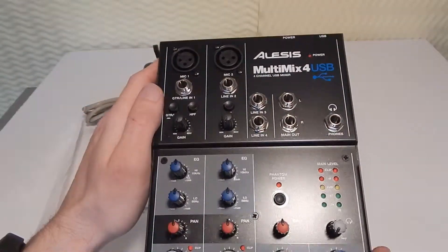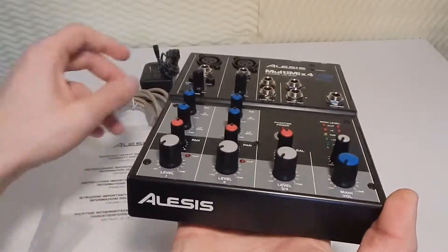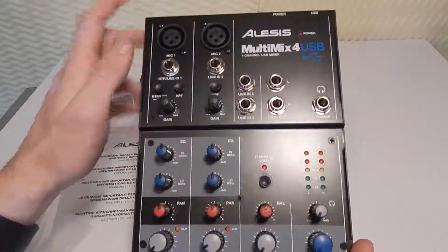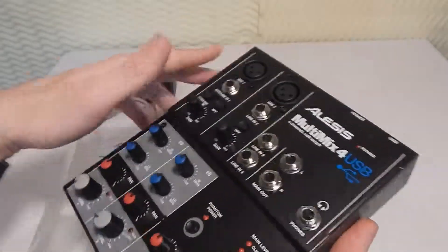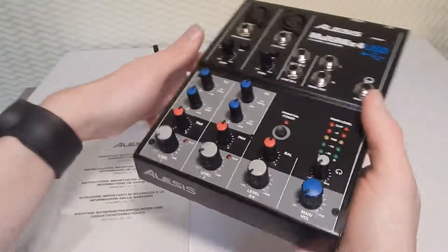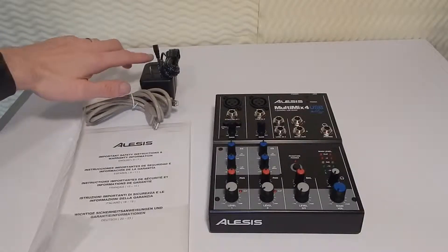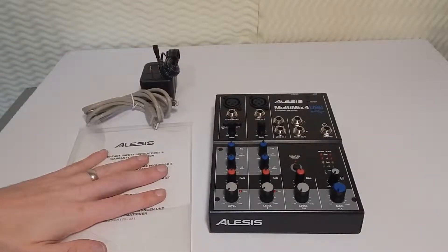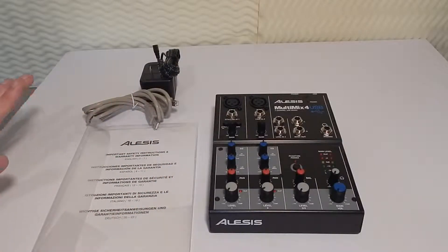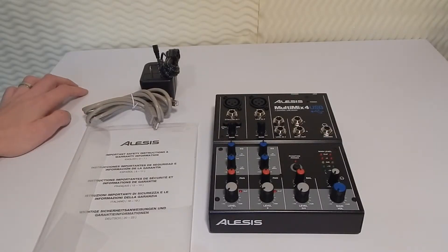We're going to plug this in and see how it changes my audio. I'll probably do a video with my Blue Snowball versus this and the Blue Spark if you guys are interested. So this is what you get in the box: your board, USB cable, your power cable, and the instruction booklet. I'll leave links down below if you want to check out where you can get information on this. Thank you guys for watching — I'll see you in the next video.